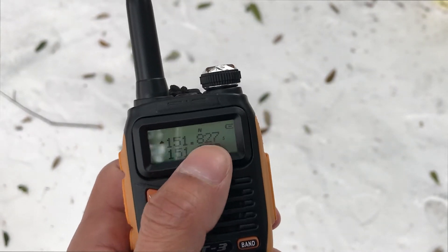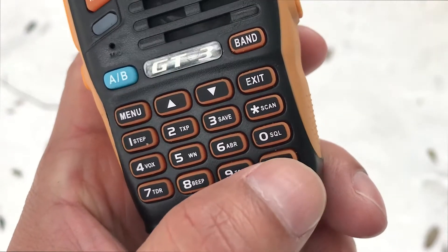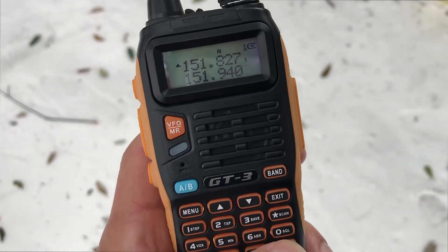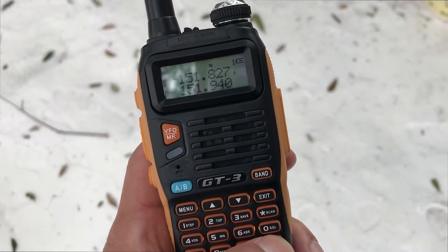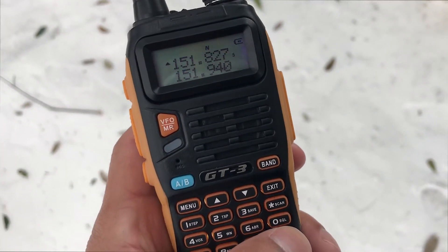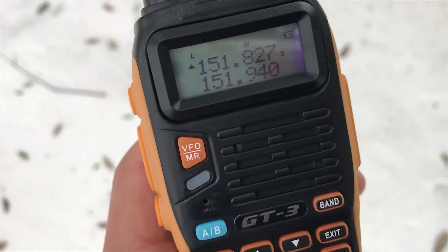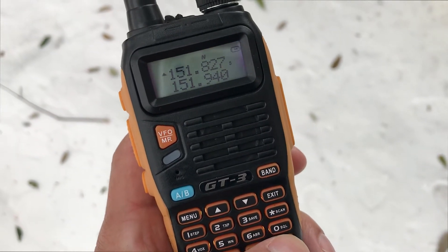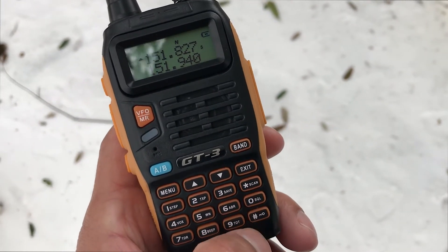Some quick tips: you can lock the radio by holding the small key over here — hold it and now it's locked. You can unlock it the same way. You can also lower the wattage by tapping this button — tap it and you'll see the 'L' indicator, meaning low power at 2 watts. Hit it again and you're on high at 8 watts.